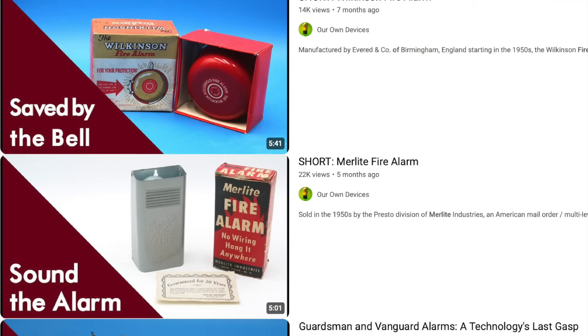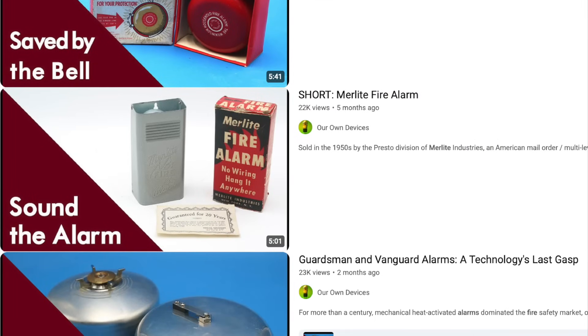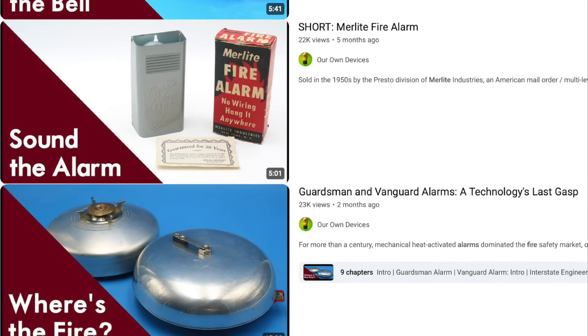Today we are diving back into the fascinating world of home fire alarms. In three previous videos I covered heat-activated mechanical and electrical fire alarms first developed in the late 19th century and sold well into the 1980s. These alarms were not nearly as effective as their manufacturers claimed, since by the time a fire gets hot enough to activate a mechanical heat sensor, smoke, carbon dioxide, carbon monoxide, and other combustion products would likely already have reached dangerous levels. This led to federal investigations, lawsuits, and mechanical heat-activated fire alarms being gradually phased out in favor of more sensitive smoke detectors.